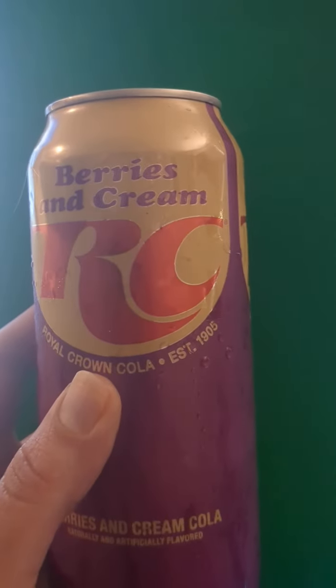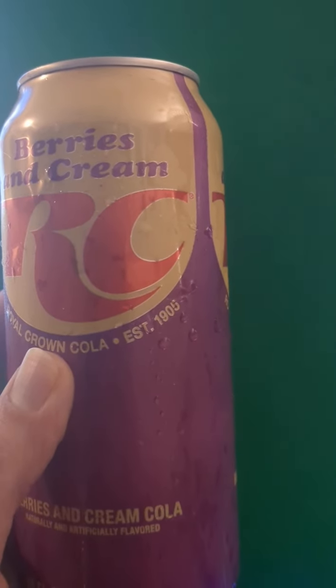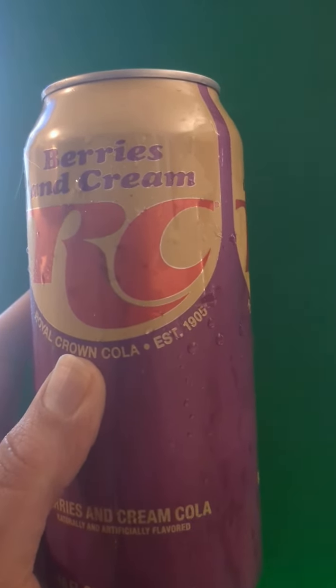It's not bad — it's smooth, not too overpowering, doesn't taste like candy. I would say try it out for a buck, it's not bad. There's not too many things you can get for a dollar nowadays.